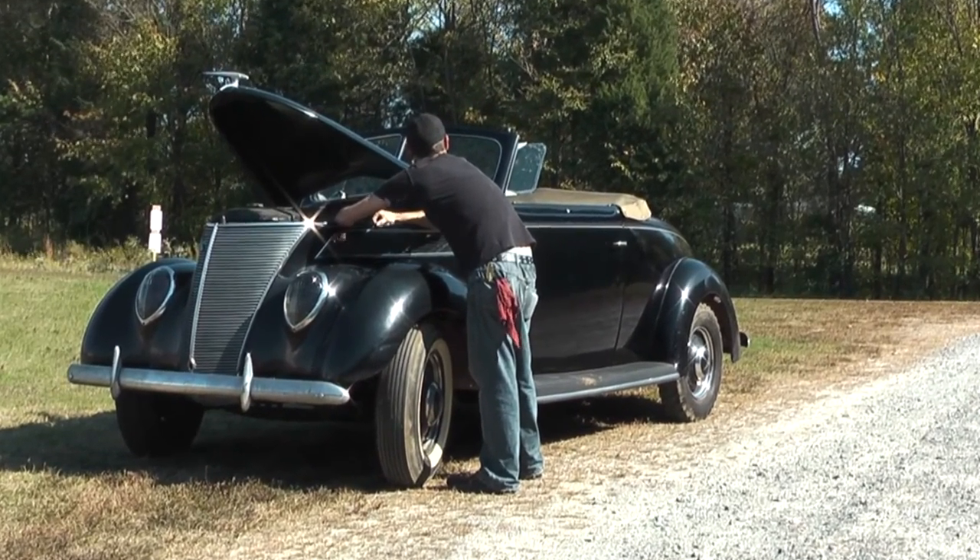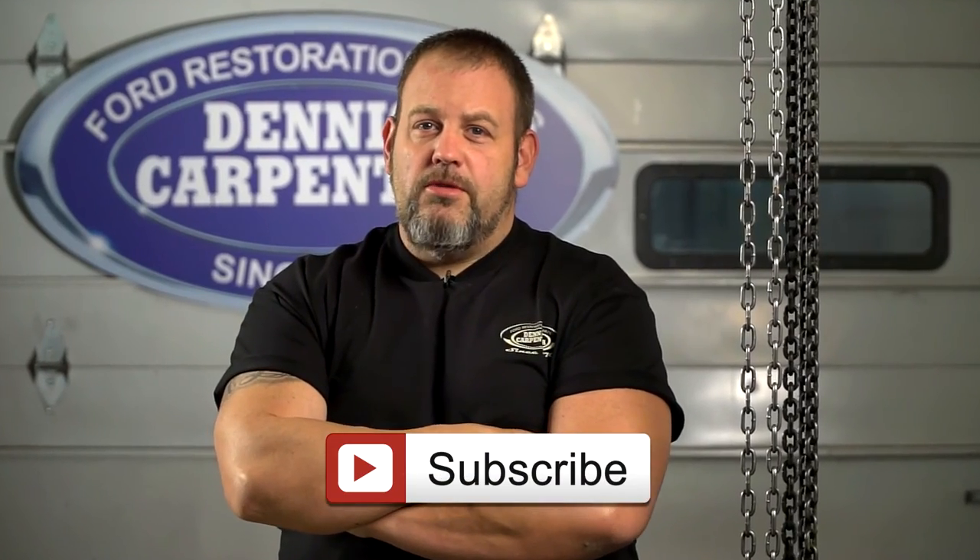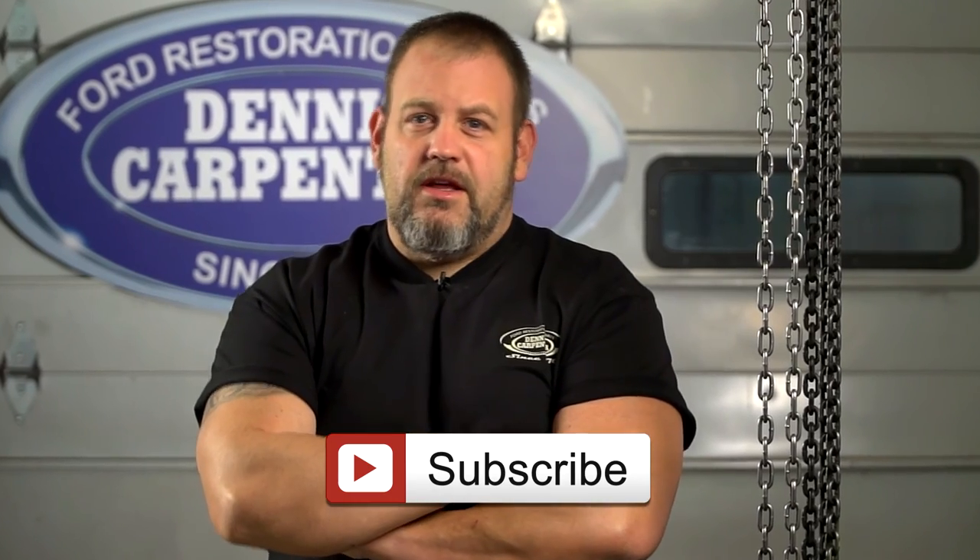So if your spark is weak and your engine is running poorly, replace that coil with a Dennis Carpenter reproduction coil and get them plugs firing like Mr. Ford intended. And don't forget to subscribe to our YouTube channel for more tips, tricks, and installation videos. We'll see you next time.